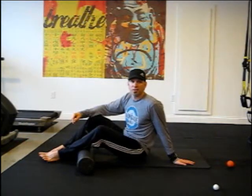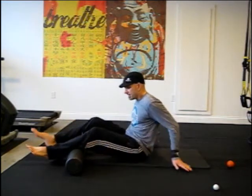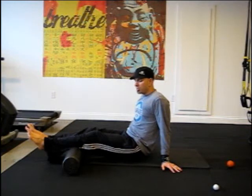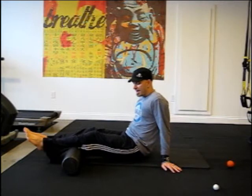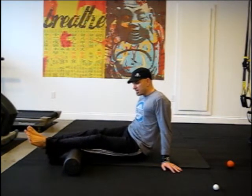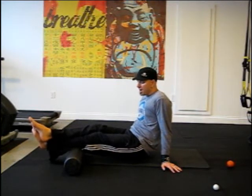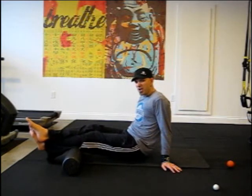Finally, the last muscle group we're working on today are the calves. Place the mid part of your calves on the foam roller, brace the core, and lift yourself off the floor just modestly so the pressure is on the calf muscles. Move the foam roller back and forth, searching for the tender areas. You can internally rotate to the left or to the right, again searching out the tender spots. You can also cross over if needed so you have more pressure on the calf muscles, searching for those areas that are extra tender and tight.